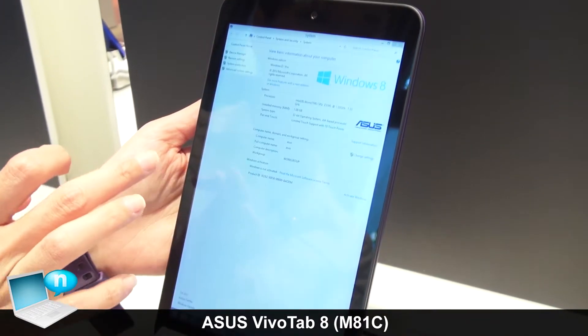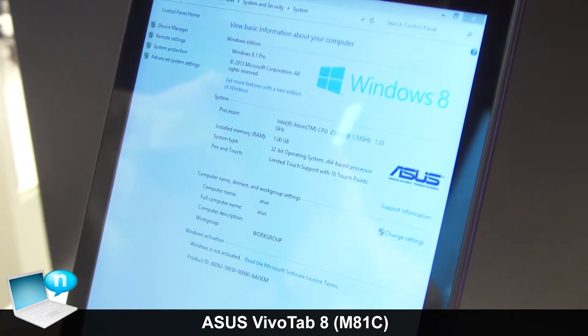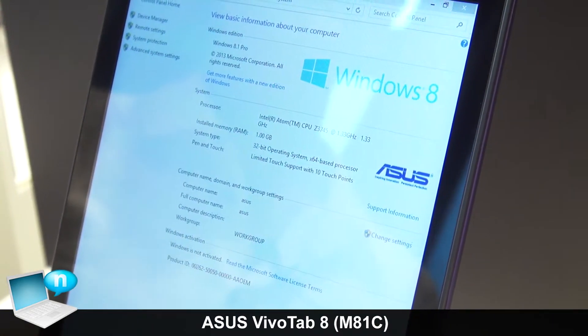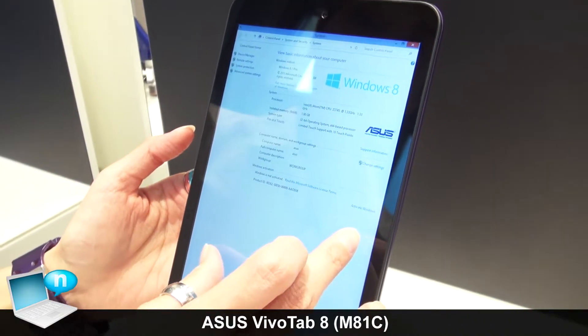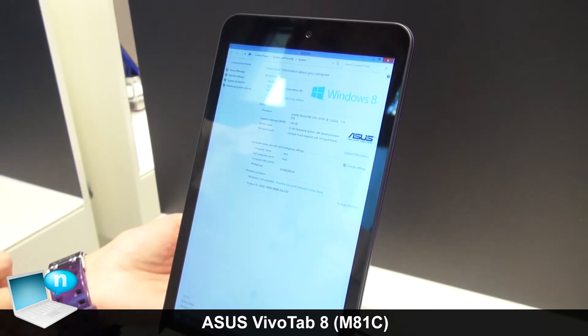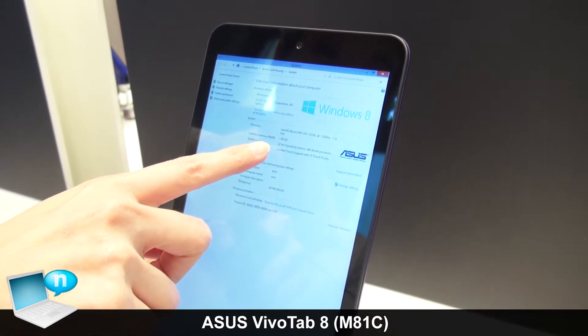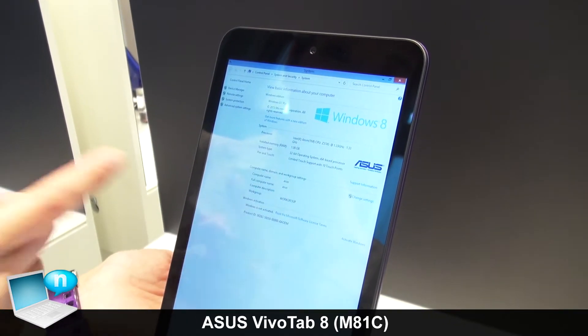This tablet comes with a 64-bit Intel Atom processor running up to 1.86 GHz. You can see the system information showing it runs Windows 8.1 Pro and has 1 gigabyte of internal memory.